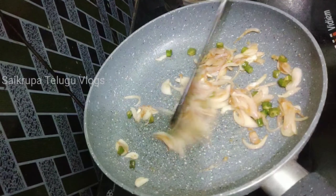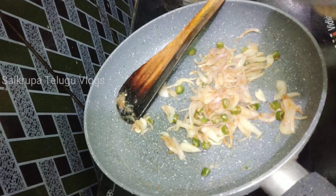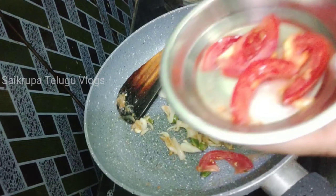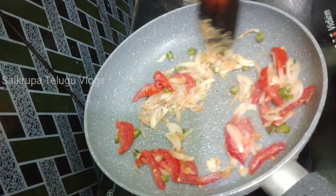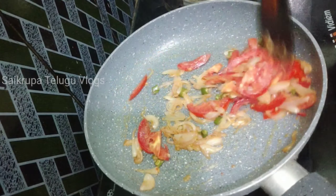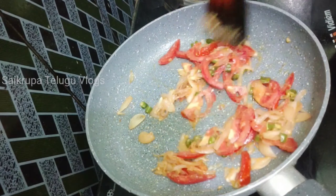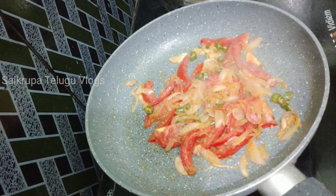Now we add a medium-sized tomato. The onions are medium-sized, and the tomatoes are medium-sized as well. We fry the tomatoes together in the pan.